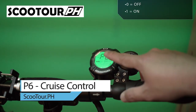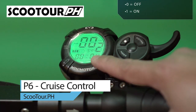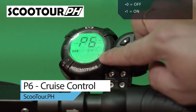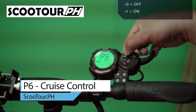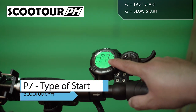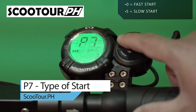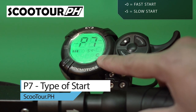Next is P6, which is the cruise control. If you want to turn on cruise control, just change the value to 1. To turn it off, change it back to zero. Next is P7, the type of start. If you want an aggressive start, change this to zero. The lowest, smoothest start would be five. My setting is five.